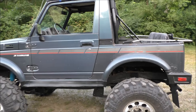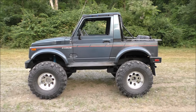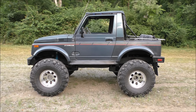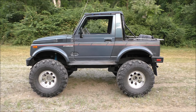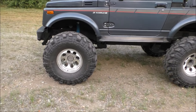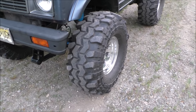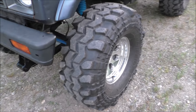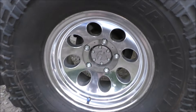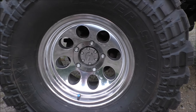We went with Rocky Road Outfitters Spring Over Axle YJ kit, which adds 7.5 inches of lift. We also went with the Trail Gear 2-inch body lift, to give us a total of 9.5 inches of lift — enough to clear the 35x15.5 Super Swamper SX tires on 15x8 Ion wheels with 3.4-inch backspacing.